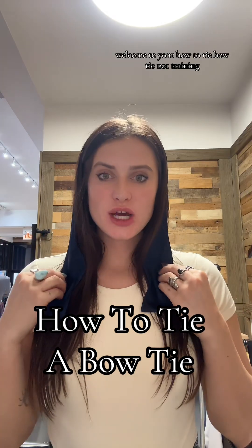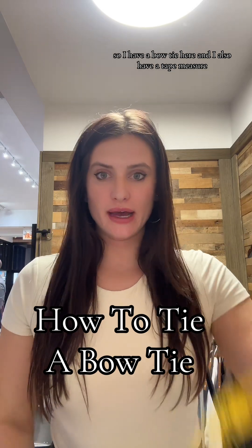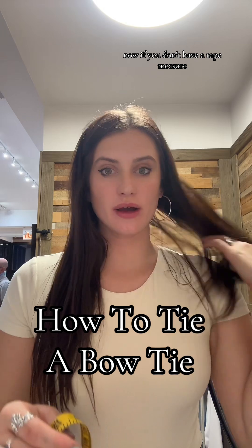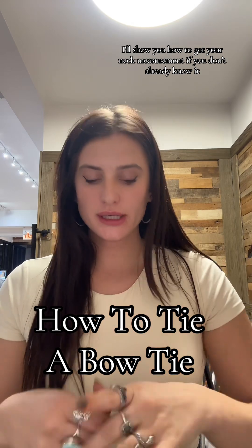Welcome to your how-to-tie-a-bow-tie 101 training. I have a bow tie here and I also have a tape measure. If you don't have a tape measure, that's fine — I'll show you how to get your neck measurement if you don't already know it.